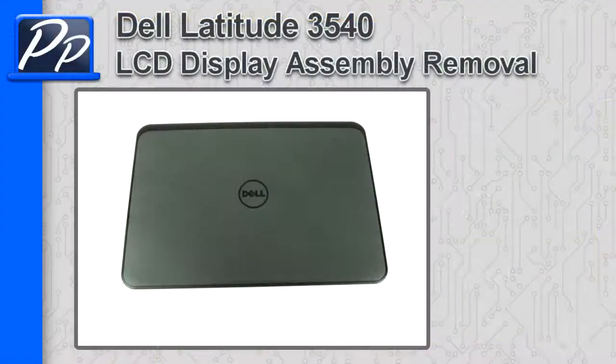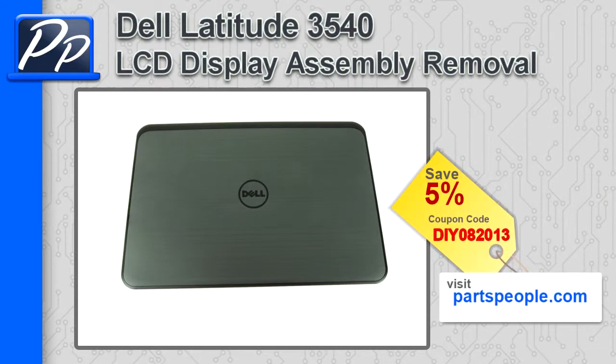Hey guys, Roscoe with Parts People. In this video I'm going to show you how to remove the LCD display assembly on a Latitude 3540. If you're looking for parts for this laptop, go to our website and use this 5% discount coupon.